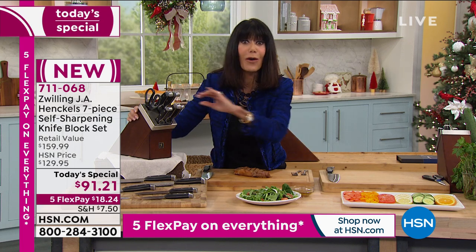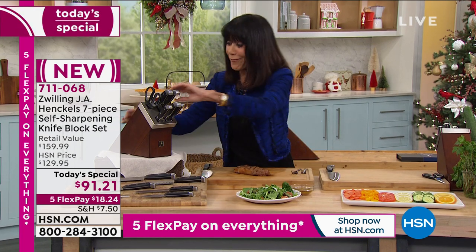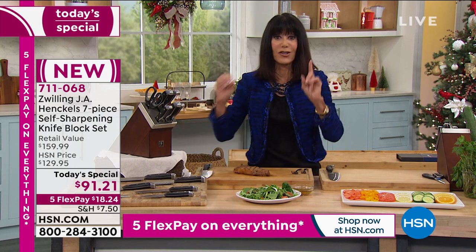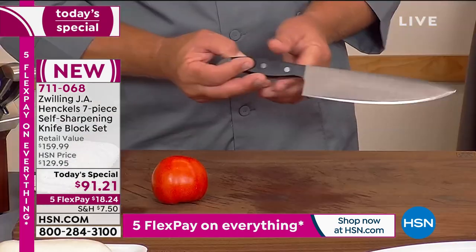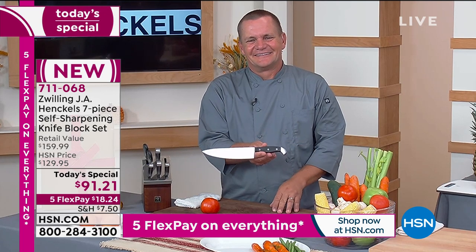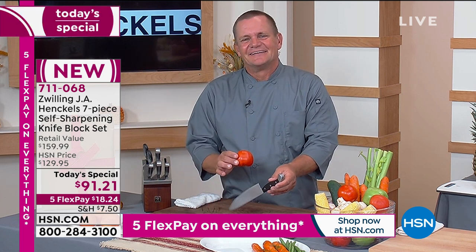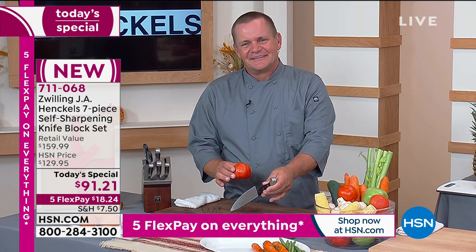No more of those crazy little knife sharpeners that never seem to work. Every time I pull out this knife and put it right back in, I am sharpening it to perfection. Let me bring in John Florell, who's going to walk us through this a little more. John, I am so obsessed with this Today's Special. We've never done this before — you and I actually launched Zwilling here at HSN, but this is unparalleled.